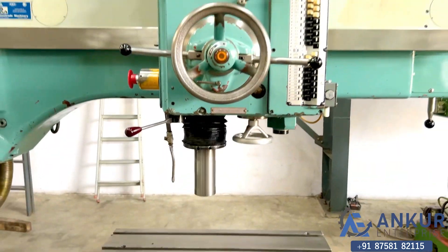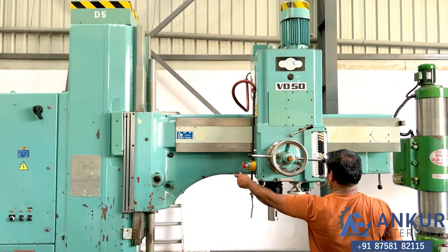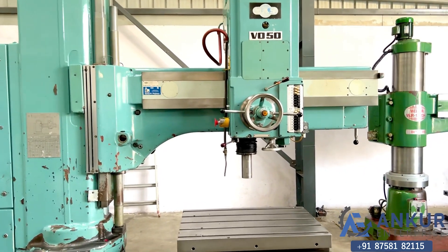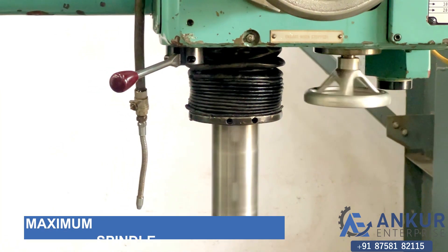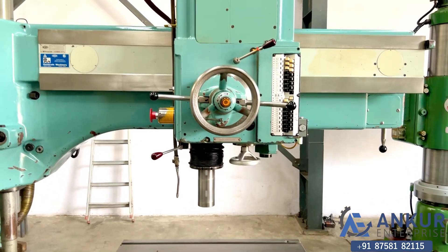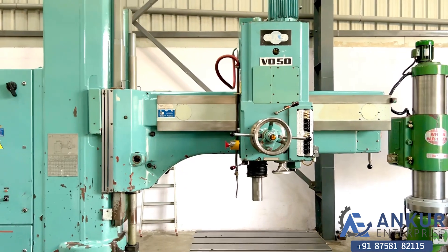Now show me at its maximum spindle speed — it is 2500 rotations per minute. Working the spindle at its maximum speed of 2500 RPM. As you can hear, there is no noise at all; even at its high RPM, the spindle is completely silent.